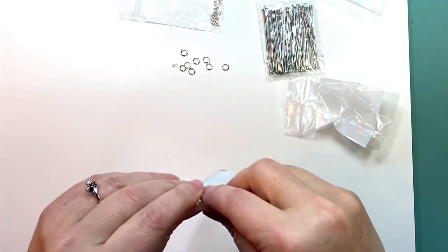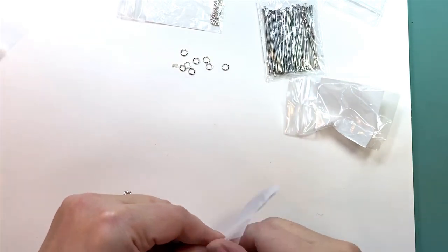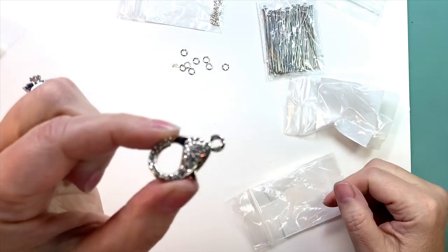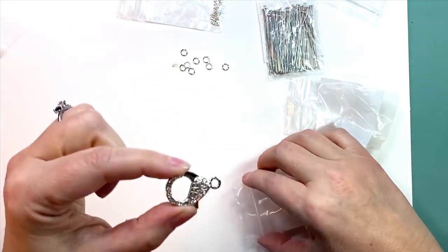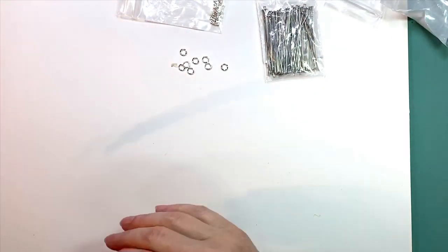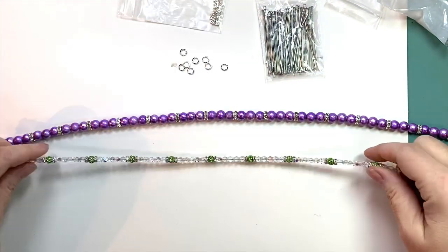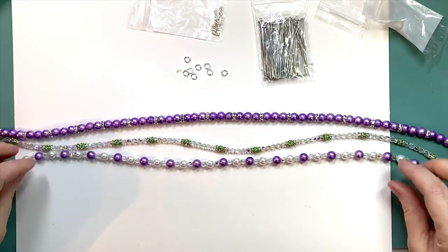I think that's everything — and of course a lobster claw clasp. I chose a rhinestone-studded lobster claw because, yet again, here comes the bling! Okay, so let me show you what I've got done so far.